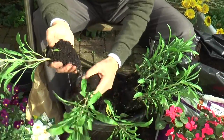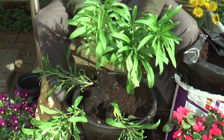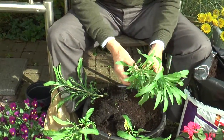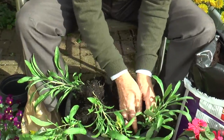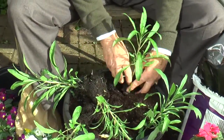They divide quite easily with a really good show of root. I would think about five or six. You see I'm planting with my hands very carefully — there's no chance of damaging the bulbs beneath.